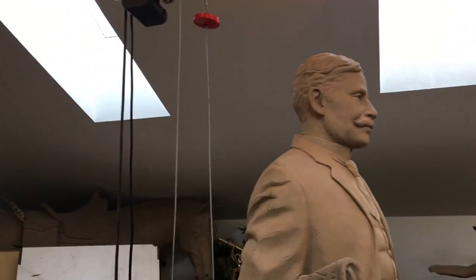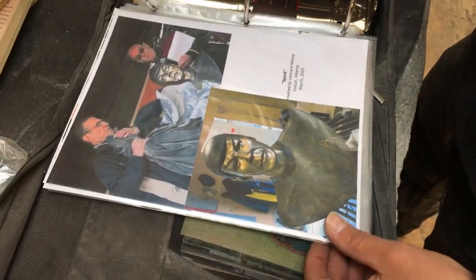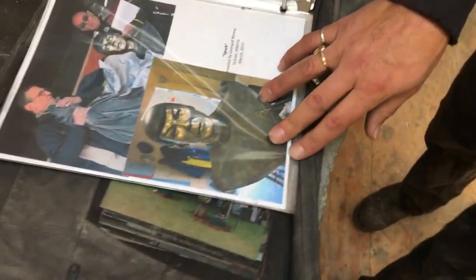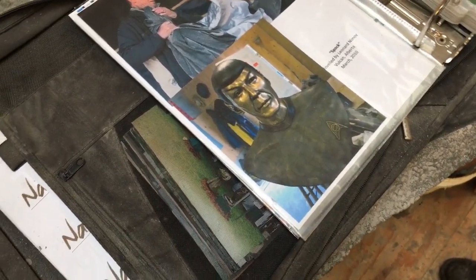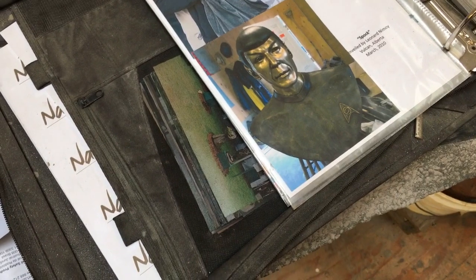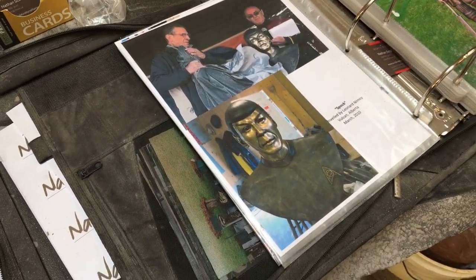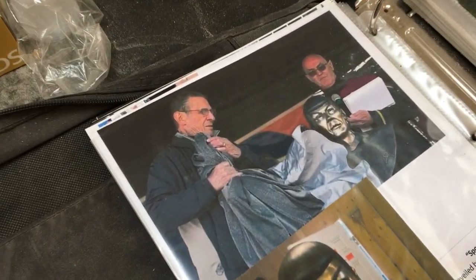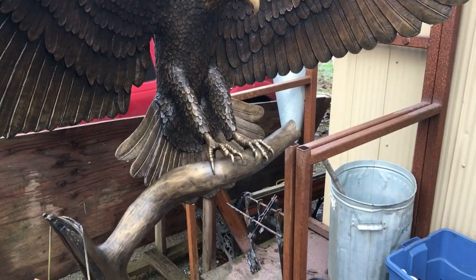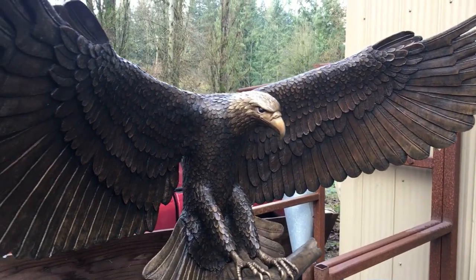I also did the Spock sculpture for Vulcan, Alberta. I'm not much of a Trekkie, so when they asked me to do a sculpture of Leonard Nimoy as Spock, I didn't even know who he was. But I got to meet Leonard Nimoy at the unveiling — here he is unveiling the piece. It's a beautiful sculpture for the town of Vulcan, Alberta.